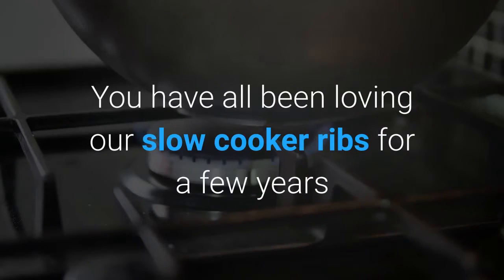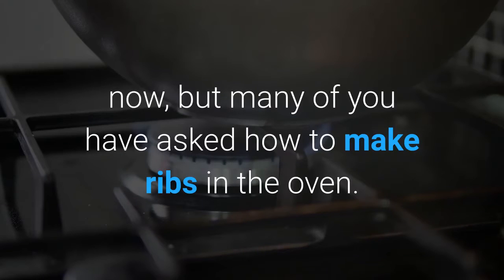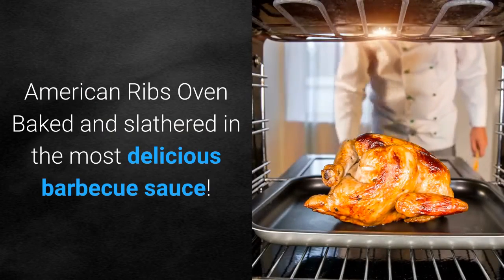You have all been loving our slow cooker ribs for a few years now, but many of you have asked how to make ribs in the oven. Are you ready? American ribs — oven baked and slathered in the most delicious barbecue sauce.